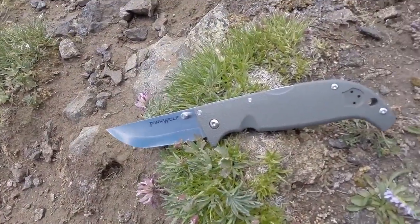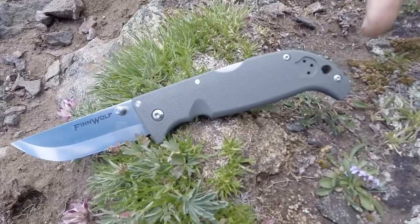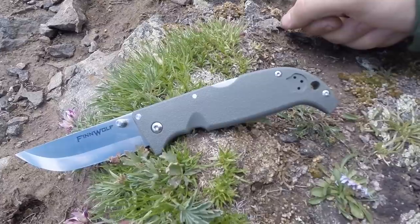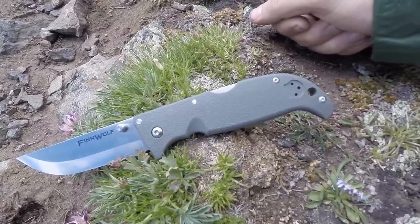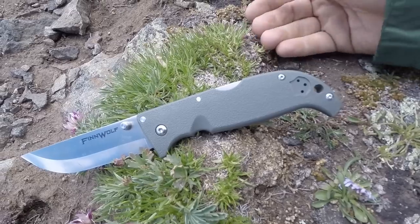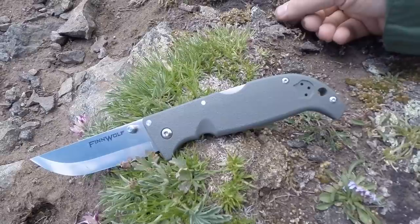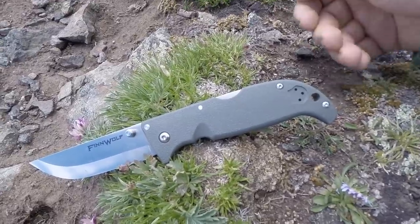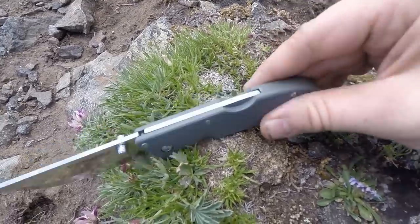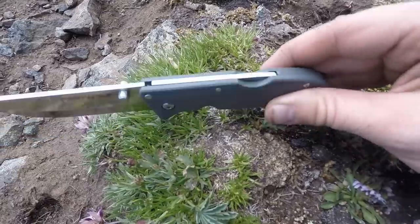Let's take a look at the handle on the Finn Wolf. The total handle length is 4.75 inches — a good beefy size to get into your hand even with large or extra-large size gloves. It's made out of Griv-Ex, a form of polymer plastic that's been hollowed out with no liners, just the Griv-Ex. That means it weighs in at just 3.4 ounces, so for a three-and-a-half-inch blade at 3.4 ounces, that's fantastic. It's 0.48 inches on the thickness — nice and slim in your pocket.